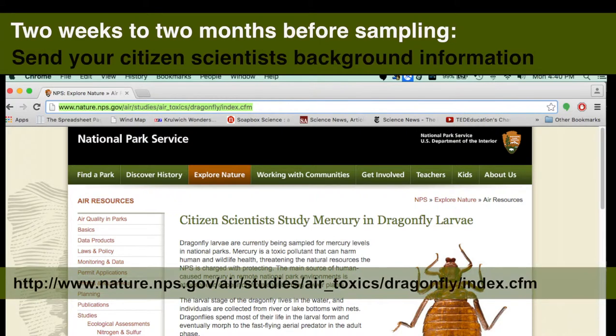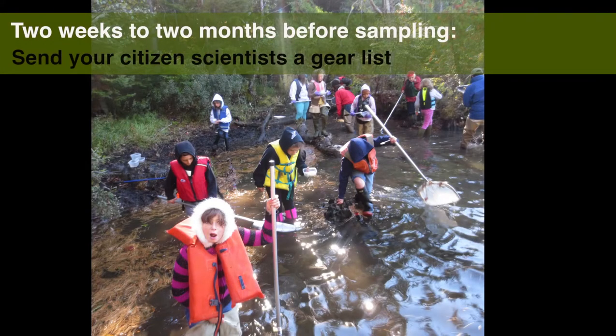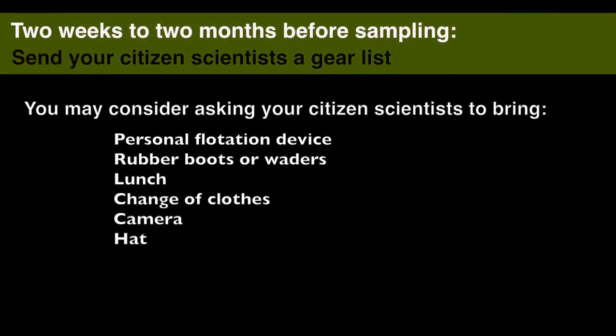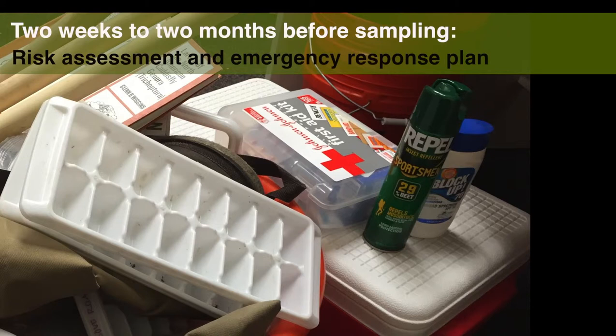If you are working with a specific group of volunteers, you can send them background materials and paperwork. Check the website for some of the background materials. Send a photo release, especially if you are working with a school group. Send a gear list to your volunteers, especially if they are to provide their own PFDs and boots or waders. Depending on when you are sampling, you may want to include things like lunch, a change of clothes, a camera, and a hat. Risk assessment: having a successful field event includes understanding the risks involved with taking a group into the field. It is likely that you have already done a risk assessment, including an emergency response plan, for other programs and projects — make sure you have one for this sampling event and that you have the necessary field equipment.